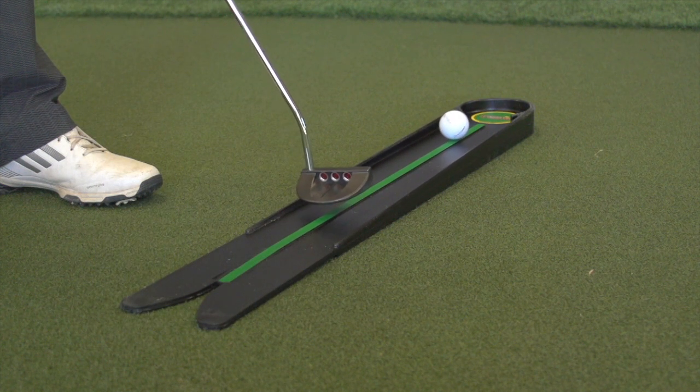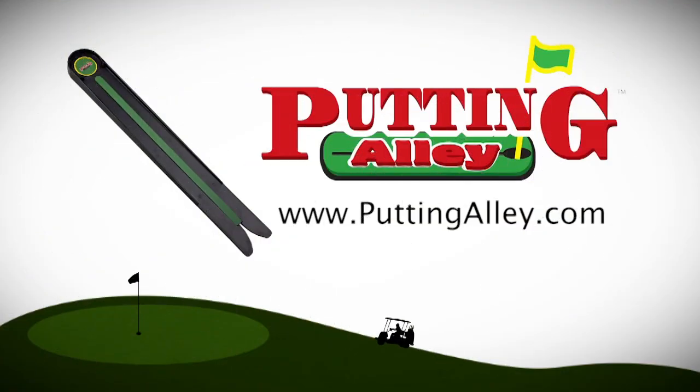Eliminate the inconsistent feedback of putting greens. Get yourself a putting alley at puttingalley.com.